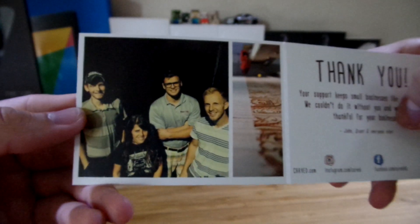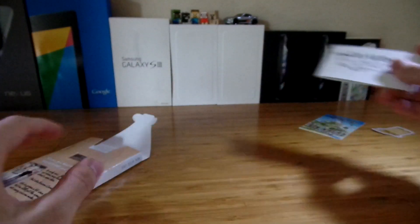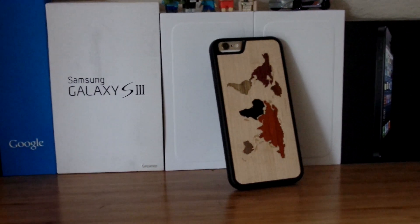The one I have specifically is the World Map Inlay iPhone 6 Traveler Case. This specific one is $30, but they also can range up to $50.